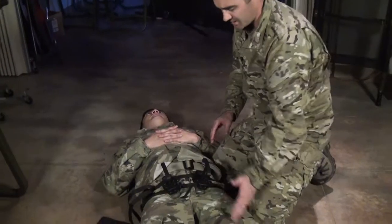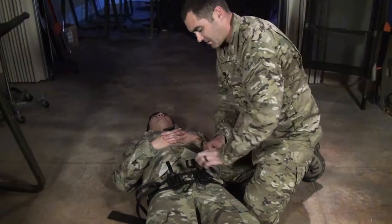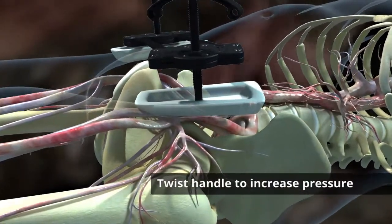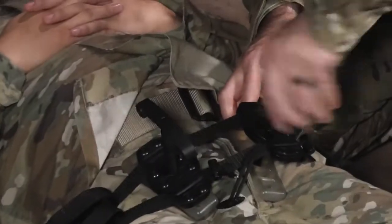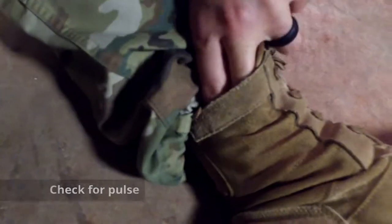On the affected side, or if it's bilateral, you can twist both at the same time. Twist until you get enough pressure to occlude the artery. Reach down and check for a pulse.